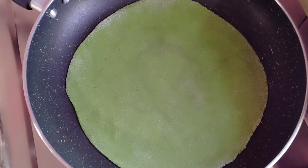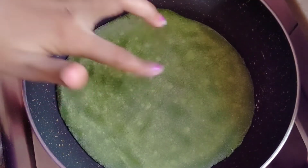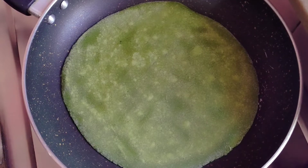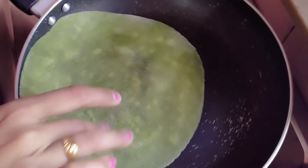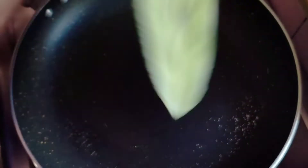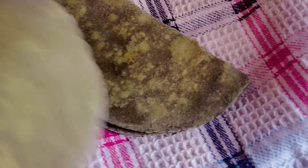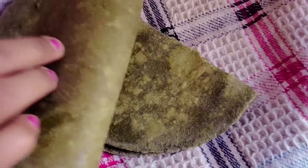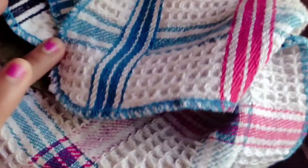I will cook it on low to medium flame — I don't want it to get dark or brown. I will use about one minute per side so the roti is half done. I will then fold it from the middle. When you fold it later with the filling, it will not crack or break. So I will keep it aside.